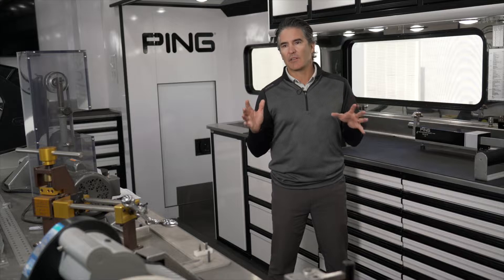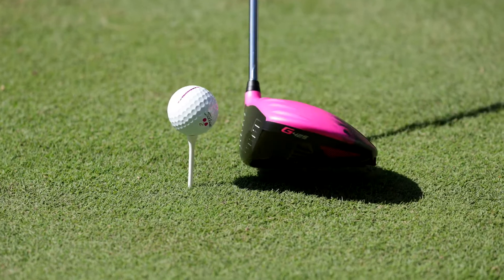The best thing about the G425 that we've seen from all the players — and most of them have mentioned — is how forgiving it is. When they miss-hit it, it still goes straight. Their spin rates are very stable.